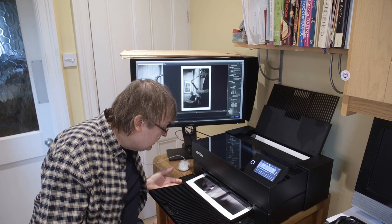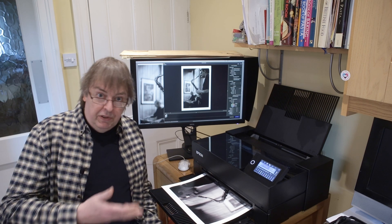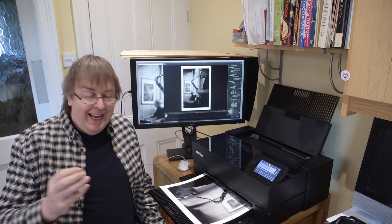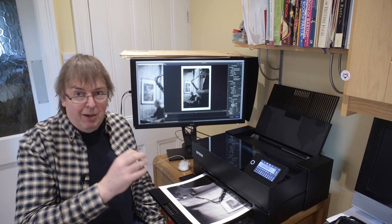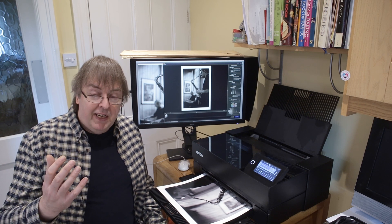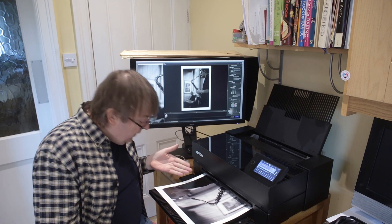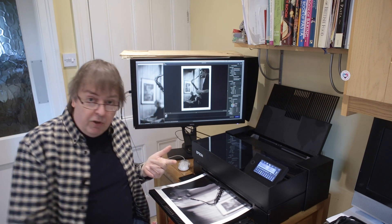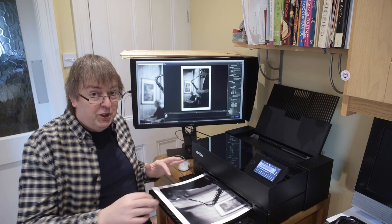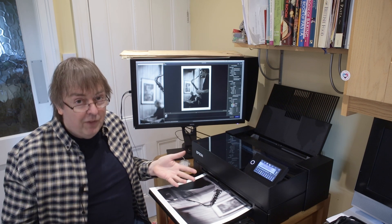The print is coming out and it's looking fairly good. A slight health warning about videos and showing prints is that video can easily pick up slight tones and colour tints in prints that aren't really there. It's quite tricky to light everything and I'm shooting this in my kitchen, which was never set up as a video studio. Hopefully this looks relatively neutral — these are LED lights. Looking at this print in this light, I'm not seeing any strong colour tint. If you do see a residual tint in the print here, it's not real — it's real to the camera, not to me looking at it.